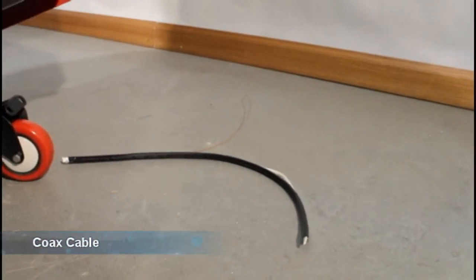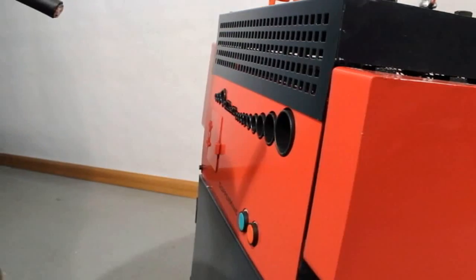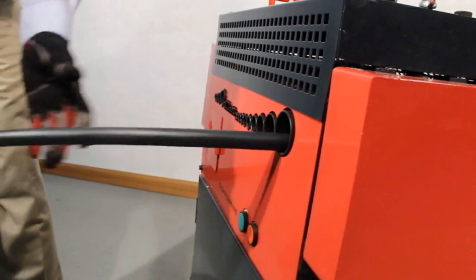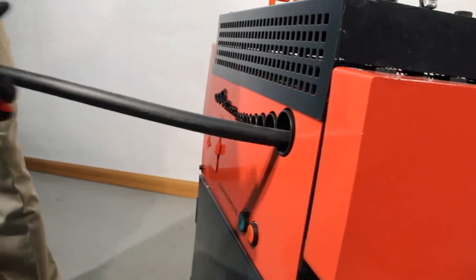Coax cable. Very short wires. And long wires. The Model 500 can do it all.